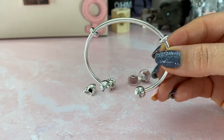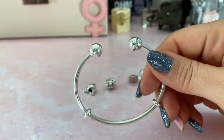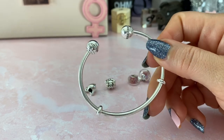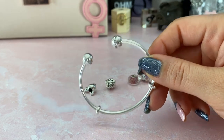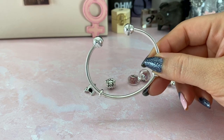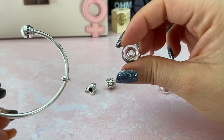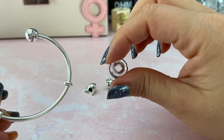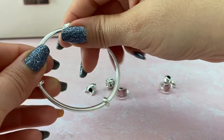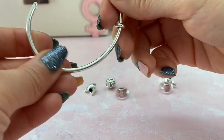I was also fortunate enough to get this open bangle from Australia from my friend Queen Bee, and I have a mini haul of that as well. I decided to put the design on this bangle because of the stars and because I love it. These ogre beads are small and will not fit on a threaded bracelet, so it all just worked out perfectly.